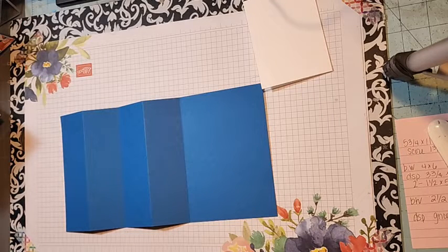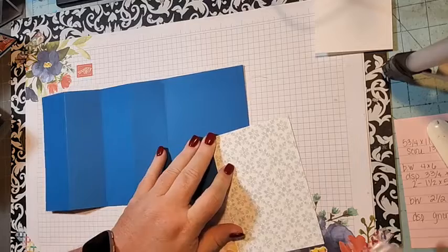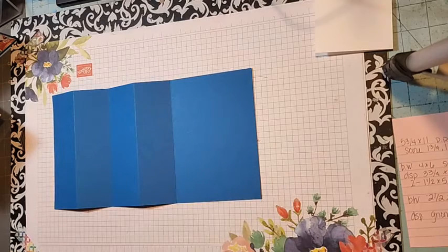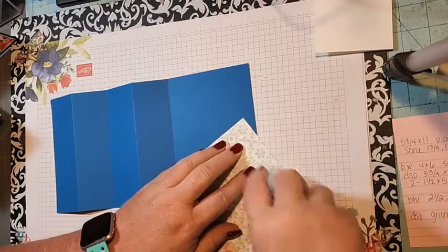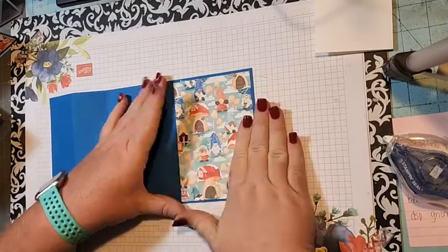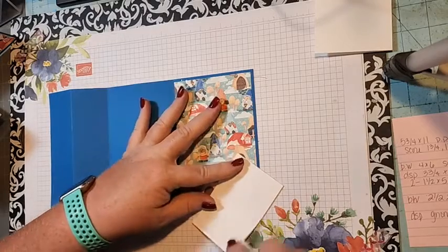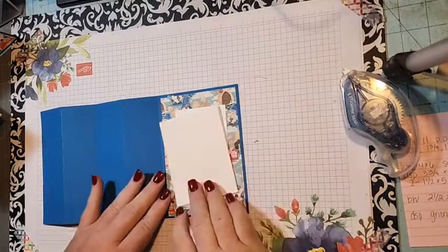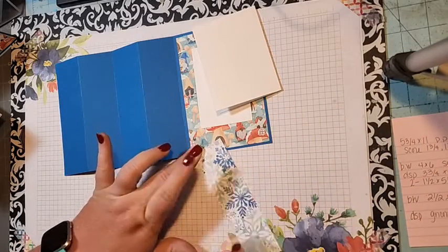I'm going to break out my SEAL Plus for this because it's a fun fold card and I want it to hold up. This piece is three and three quarters by five and a half and it should fit here with just a little border all the way around. Then this piece — two and a half by three and three quarters — goes down in the middle where we want it.